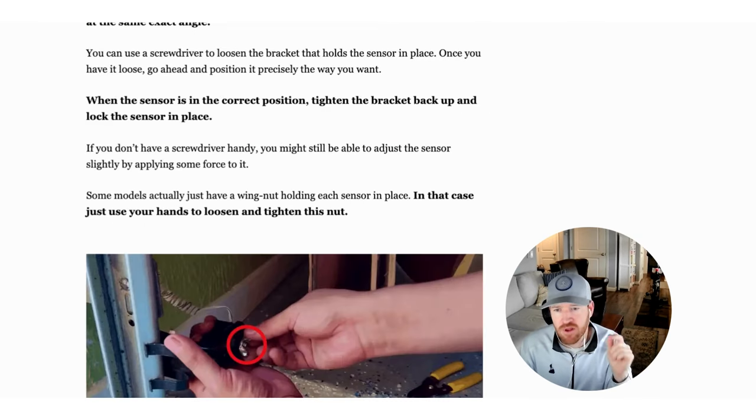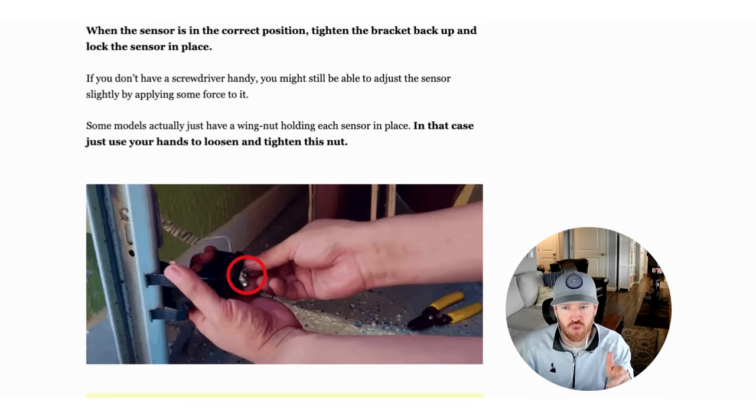99% of the time, if your yellow light is on your garage door sensor, it's because these sensors are misaligned and you just need to align them again.